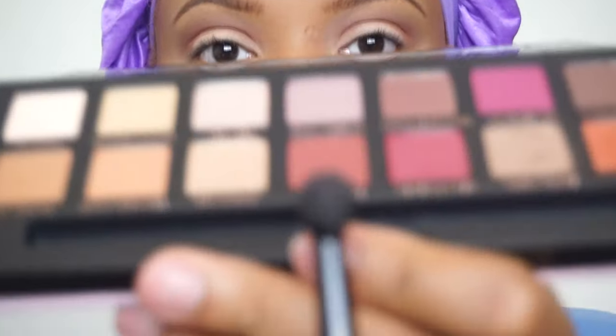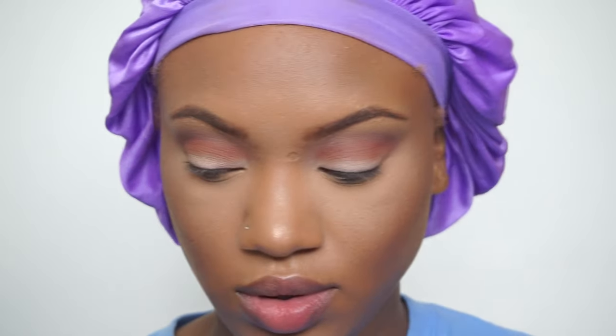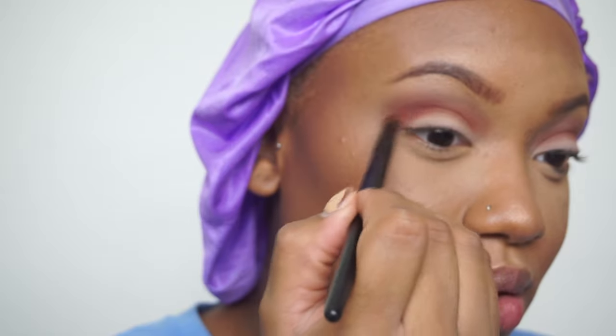Now I'm going to the color red ochre. I'm just going to put that a little bit lower in the crease. I'm using this small precise brush so I can get the color right in the exact spot that I want it — it makes it a lot easier. I'm going just a little bit lower in the crease than I did with the other two shades.